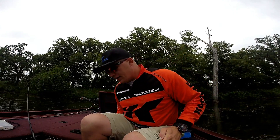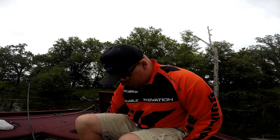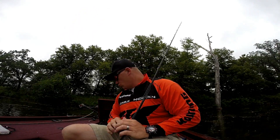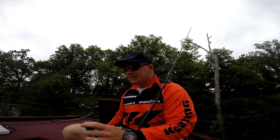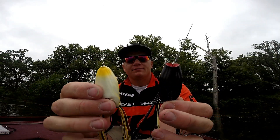All right, how's it going Preston Outdoors fans? I'm your host here, Ethan Preston, and my butt is getting soaked from this wet carpet. Anyway, I want to talk to you guys about the difference between, and how I fish the difference between, a traditional frog and a popping frog.